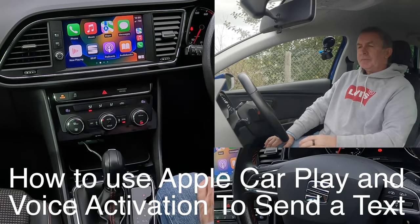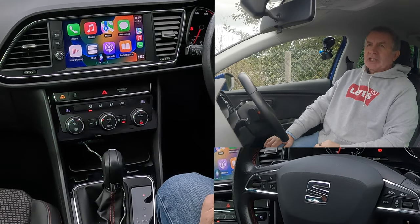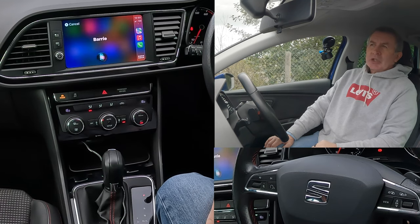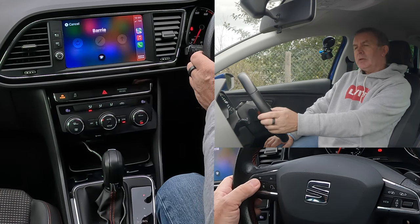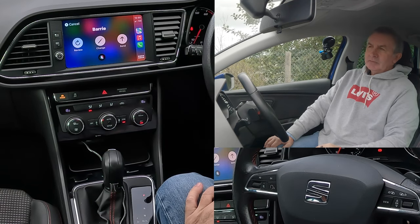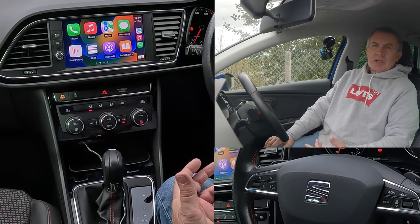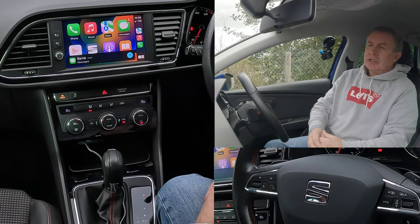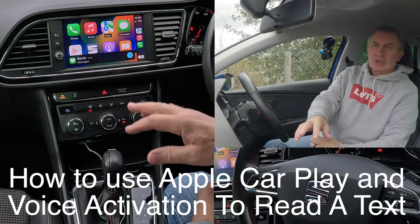To send a text: 'Text Barry.' 'What do you want to say to Barry?' 'Just testing the Apple CarPlay system in this Seat Leon. It's great.' Send it. Yes. Done. That's close enough. You can set it to send automatically as well — you do that in your iPhone menu.